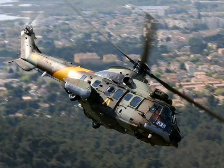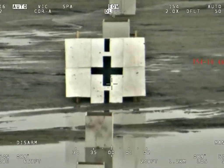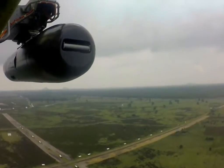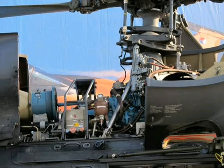The H-215M multi-role helicopter is a military variant of the H-215 civil helicopter produced by Airbus Helicopters. It is a member of the Super Puma family of rotorcraft operated by the armed forces of more than 43 countries. The helicopter can be deployed in tactical transportation, logistics, search and rescue (SAR), and computerized command, control, communication, intelligence, surveillance and reconnaissance (C4ISR) missions.